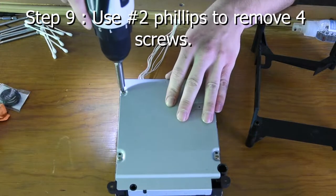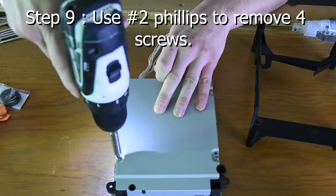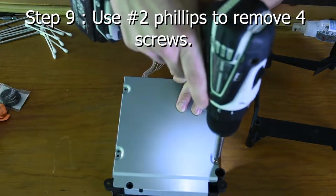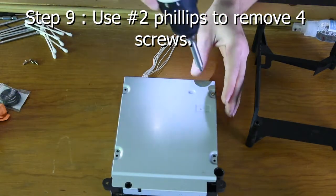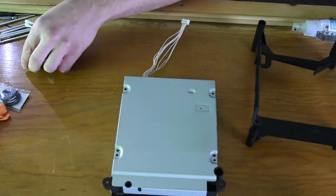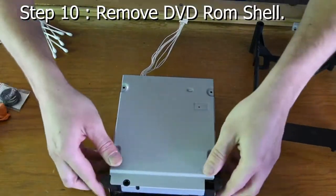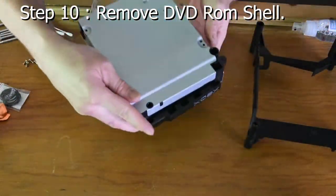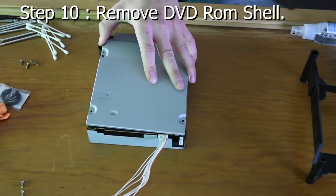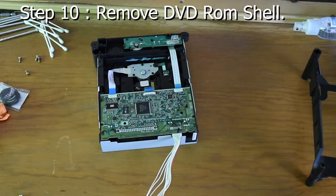Step 9: Use the number 2 Phillips to remove the 4 screws from the DVD enclosure. Step 10: Remove the DVD ROM shell — this should come easy, just pry it left and right. If it gives you trouble, wiggle it out but don't force it too hard. There are just little vertical clips on the sides, so make sure they come out and it should be easy.